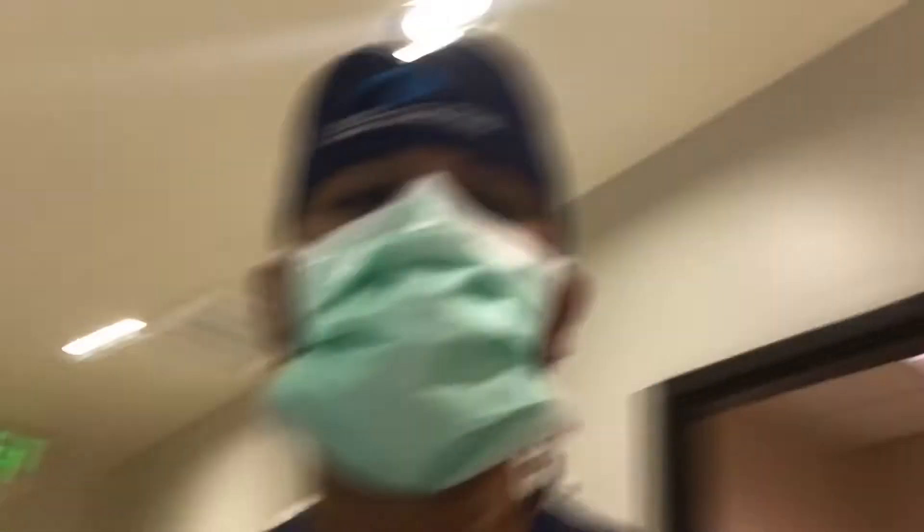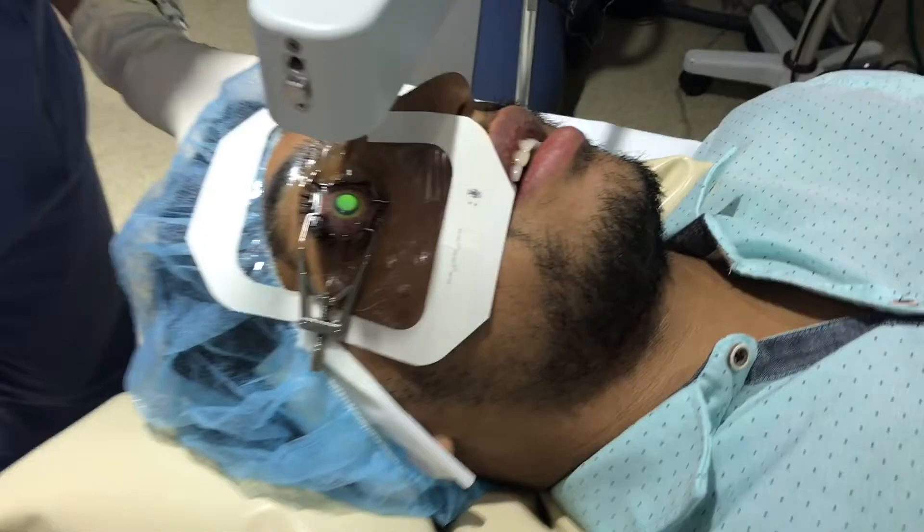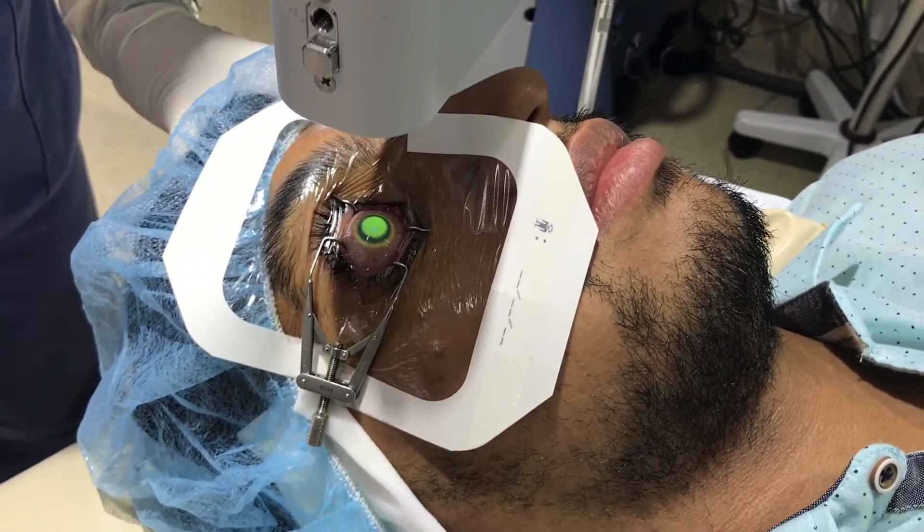These are for people who have extremely thin corneas that are irregular. And how long have you had very poor vision for? About two years maybe. Two years — and this eye has been legally blind for about that time.